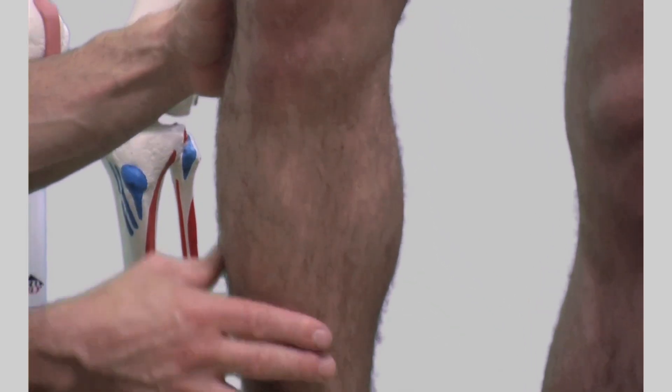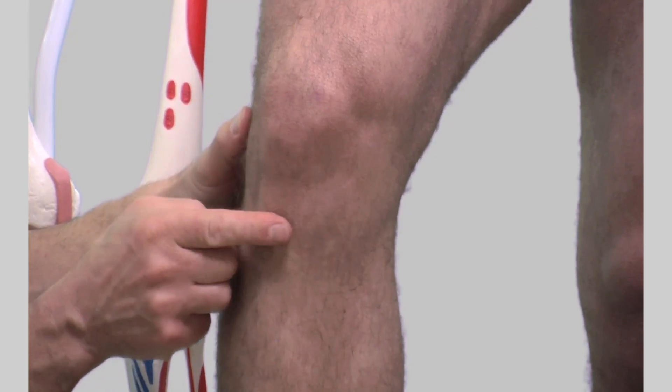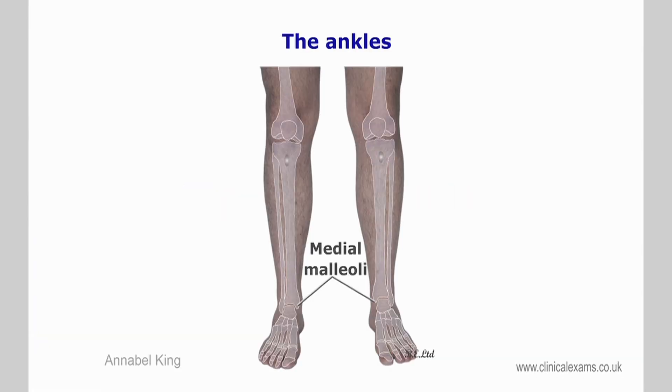The tibial tuberosity is a large rounded protrusion on the proximal anterior aspect of the tibia, in line with the patella. It forms the attachment of the patellar ligament and is more palpable when the knee is flexed. The medial malleolus of the ankle joint.